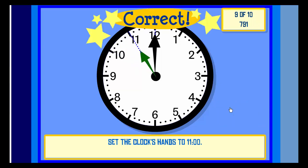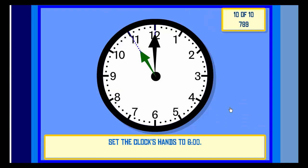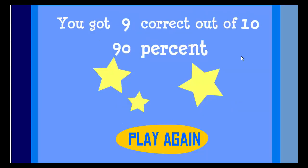Check. Correct. Set the clock hands to Six O'clock. Check. Correct! You got 9 correct out of 10, 90%. Great job! Yay!